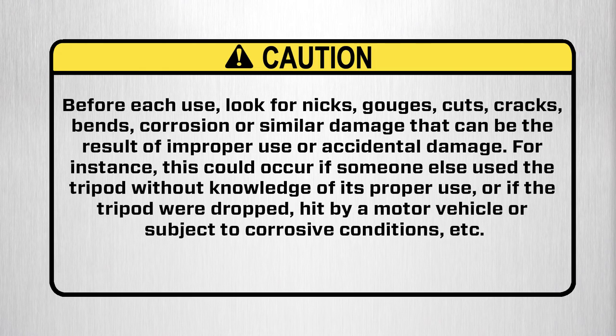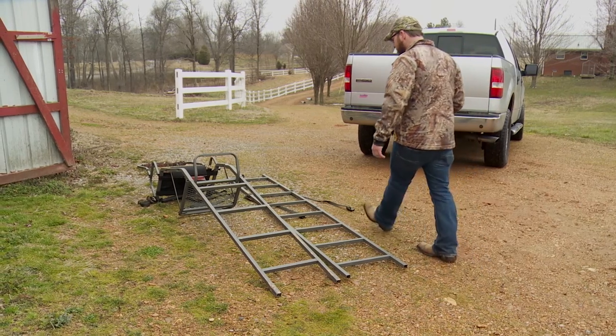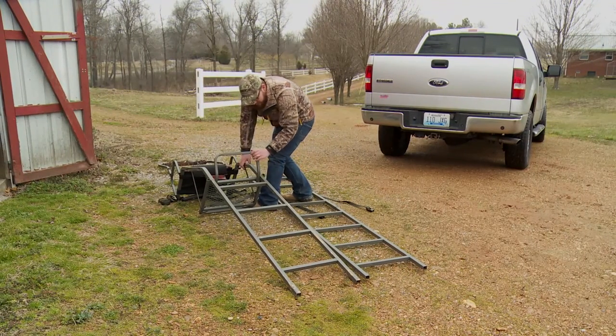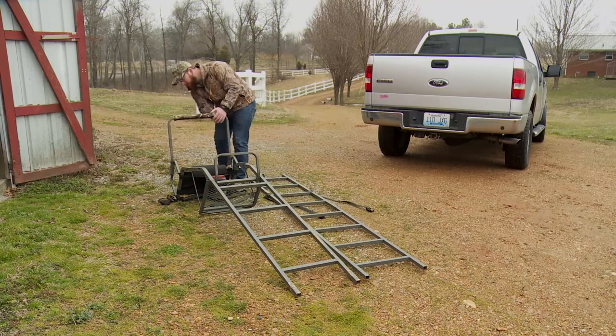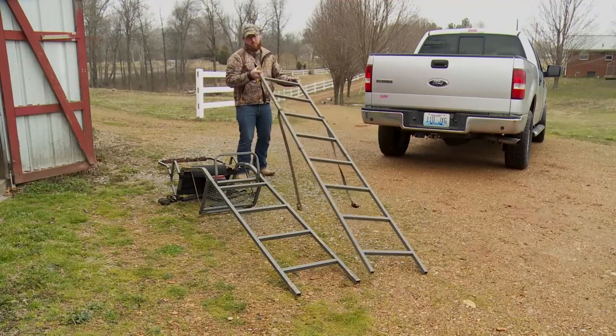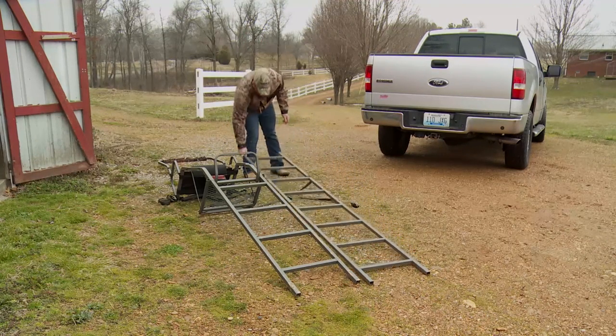Before each use, look for nicks, gouges, cuts, cracks, bends, corrosion, or similar damage that can be the result of improper use or accidental damage. For instance, this could occur if someone else used the tripod without knowledge of its proper use, or if the tripod were dropped, hit by a motor vehicle, or subject to corrosive conditions. Summit tree stands have the highest structural integrity by design, material selection, and manufacturing techniques. But as the owner, only your continued maintenance and care will assure trouble-free performance. By following the next few maintenance and care tips, you can extend the life of your stand.